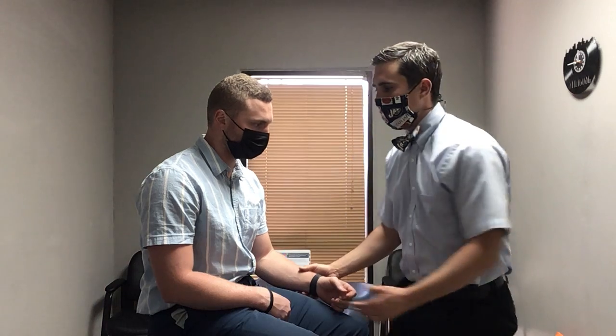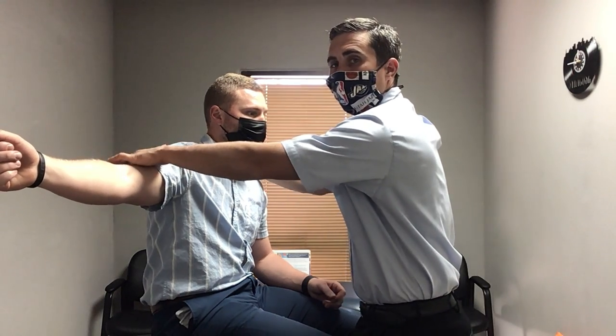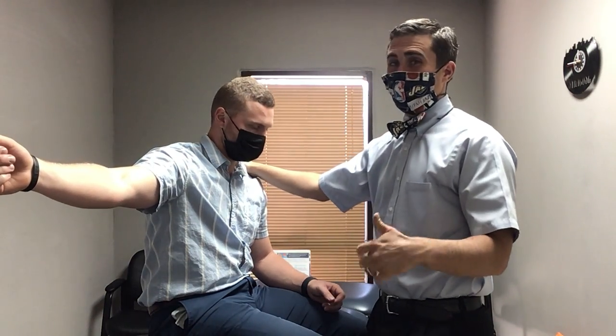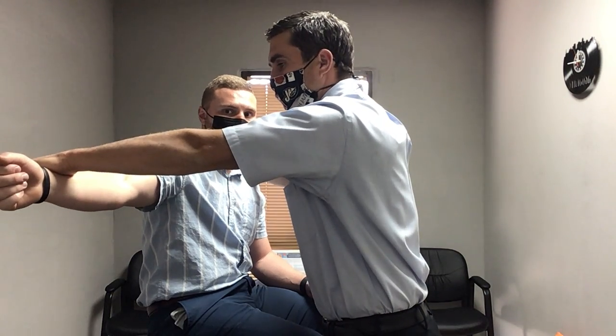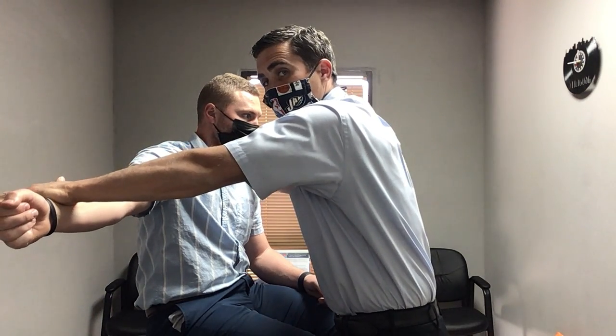Next is the supraspinatus. I like to have them hold their arm right here. They've probably already done an active range of motion exam where they reported pain reaching out. If that's the case, let's see how it feels with pressure — it will normally be painful. If they're low irritability, I'll start above the elbow first and push there to get an idea. Did they drop immediately, or were they getting along okay even if a little painful? If I want to be more aggressive, I'll come out further and slowly build up the pressure, pushing harder and harder if they're doing all right.